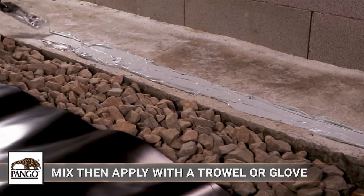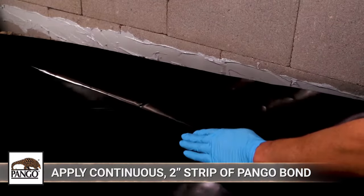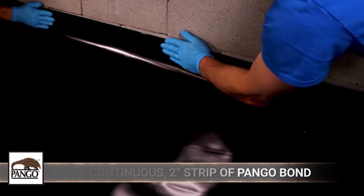Mix Pangor Bond and apply it to the foundation construction with a trowel or glove. Use enough Pangor Bond so that when you apply consistent pressure to seal Pangorap along the edge, it creates a continuous two-inch wide strip.